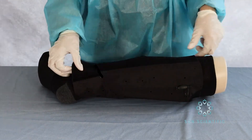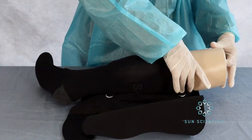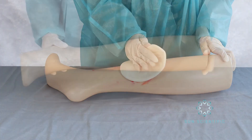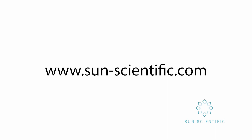Carefully remove AeroWrap when you are ready to discontinue use or for things like showering. Then remove PFAB when it is time and discard it. Clean the wound and repeat the application process. Visit SunScientific for more information.